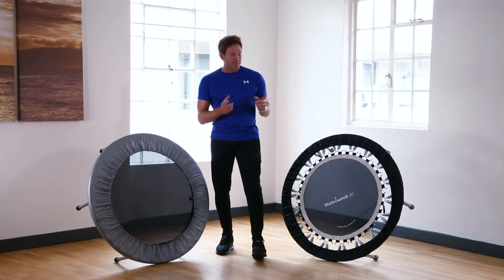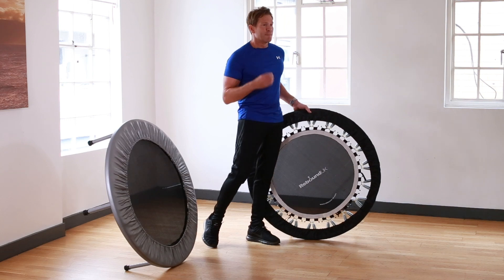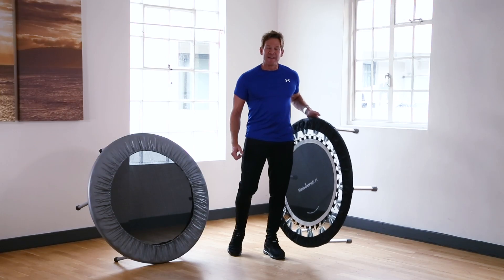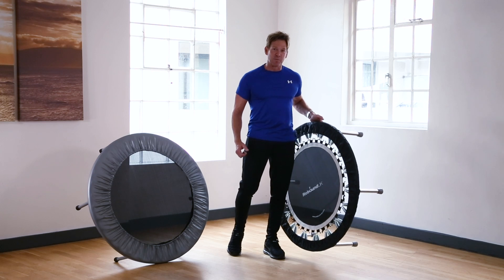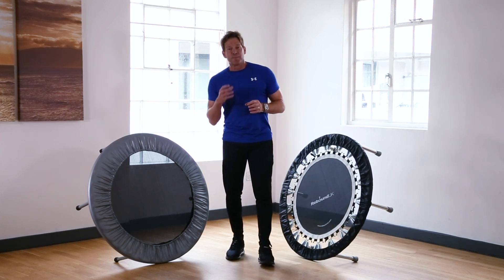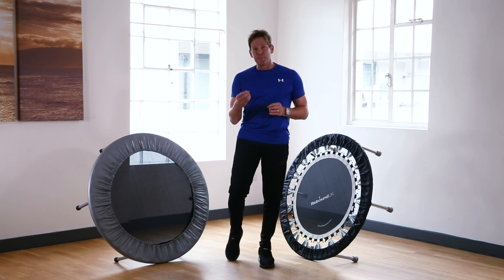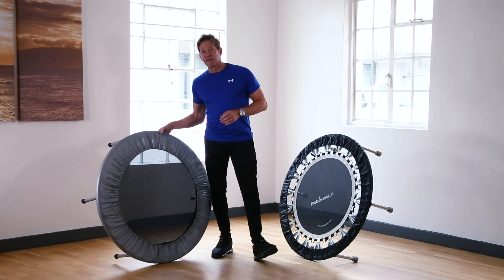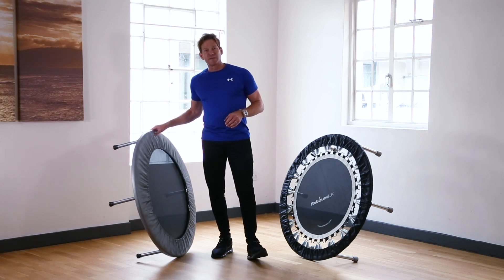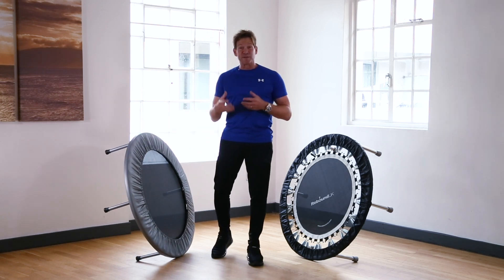Starting with the pro gym rebounder, the most noticeable difference is it weighs 11 and a half kilograms. We need the rebounders to be really heavy so that they're very stable. On the cheaper rebounder unit it weighs about three and a half to four kilos, so it's very lightweight and obviously going to be a little bit more unstable.